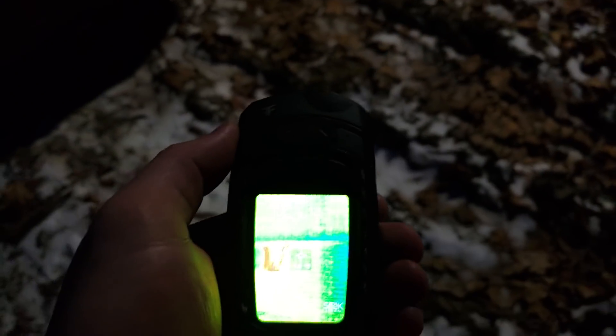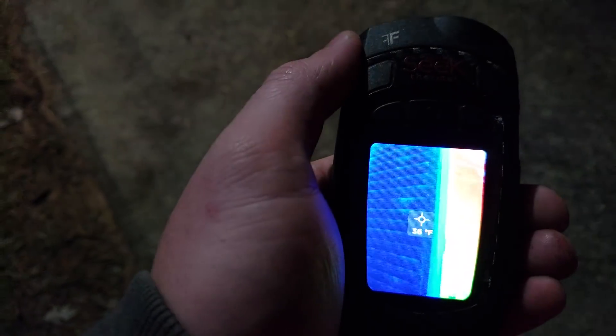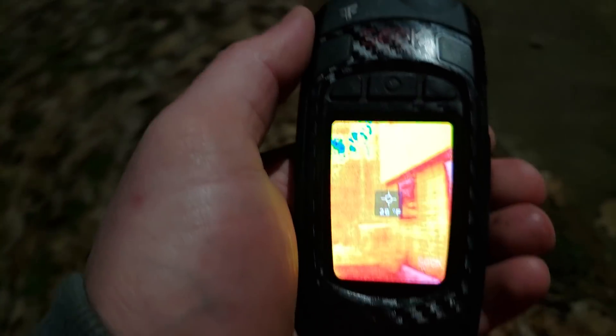We can also look at the mini-split. You can see it's a little warm there because the pump is making it warm, but going around to the other edge we can see the coils. The coils are colder than the building because they're outside — the coils are sucking heat from the outside and putting it inside. That's how they work.